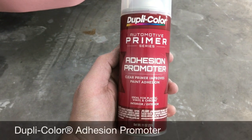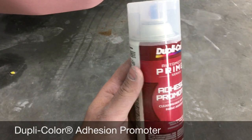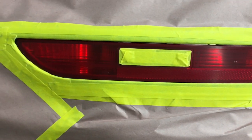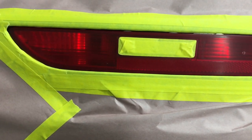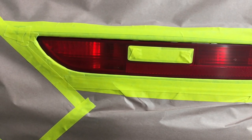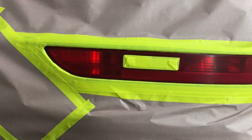Now, before we apply the nightshade, we're going to apply some adhesion promoter. This brand is by DupliColor. All we're going to do is shake it up and put a couple of mist coats on these lights, because these are raw plastic and paint isn't really made to adhere to raw plastic. You're probably asking how the clear coat is going to adhere where I pull the masking — well, you've got to pick and choose your battles. It should be fine with 75% of the light covered; that one small spot will be locked down with the rest of the light.